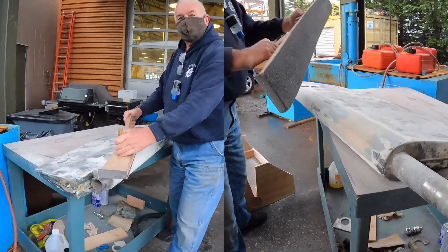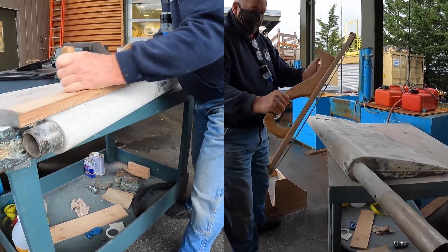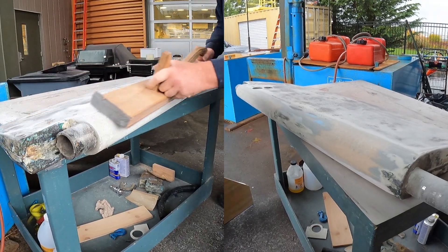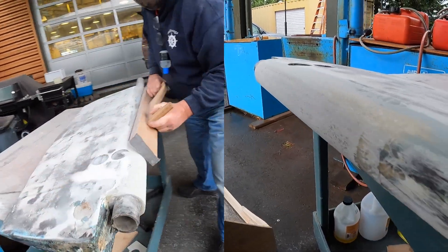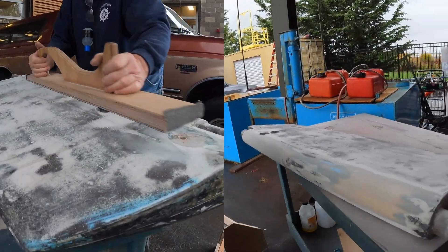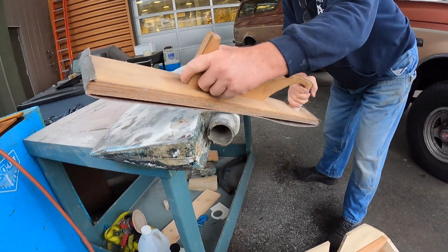As everything in the boat world, it ends up taking twice or three times as long as you thought it should. Using a longboard is super important for this kind of work, and Mike has been doing this for a lot of years, really doing a bang-up job. Very happy it's coming together.